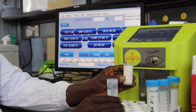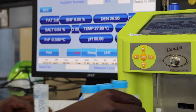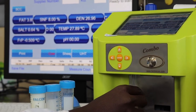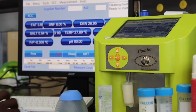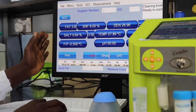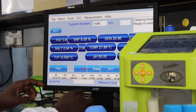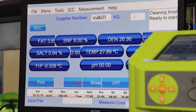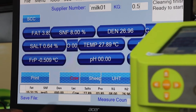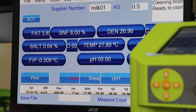This vial holds about 30 to 35 ml of the sample. Once the sample is transferred, you introduce it into the recess of the equipment. You then need to make sure the sample is correctly identified on the monitor window — you indicate the sample ID, in our case 'Milk 01', and a figure such as 0.5 to indicate the amount in kilograms. Note that this data is not used in computing the results you obtain.